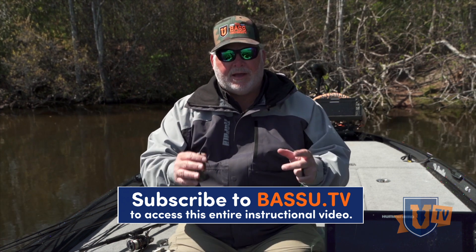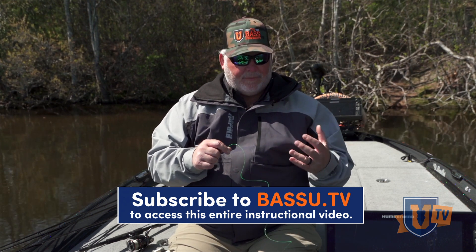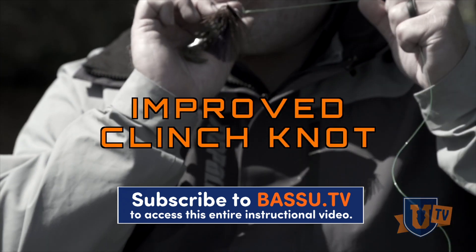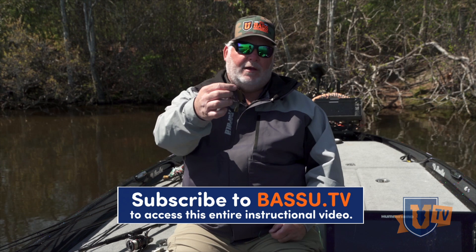This is the system that I use, a system that I've been using really my whole career. The first knot that I'm going to tie is a knot that I use for almost all of my fishing, and it's an improved clinch knot. I use it for so many different tactics.